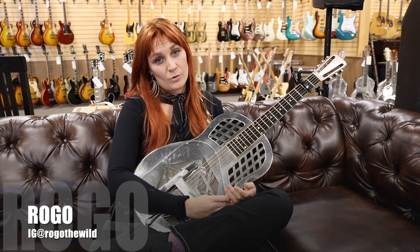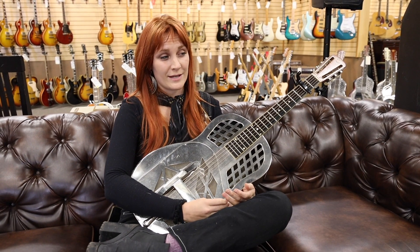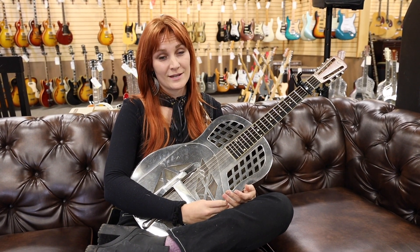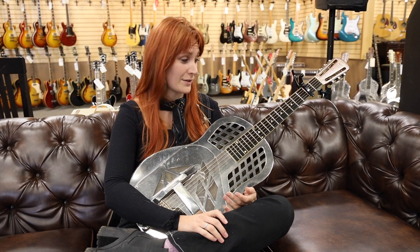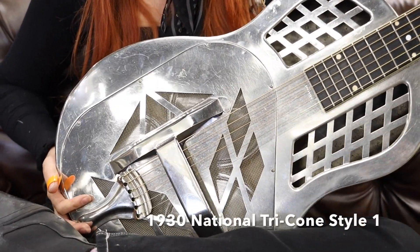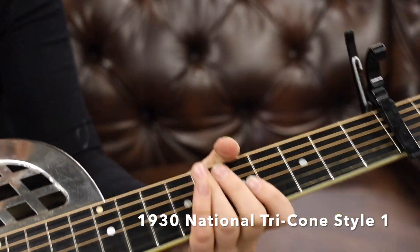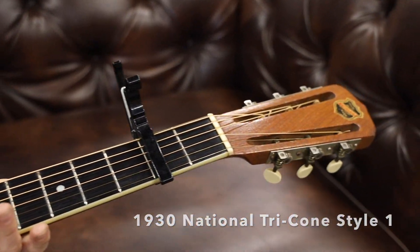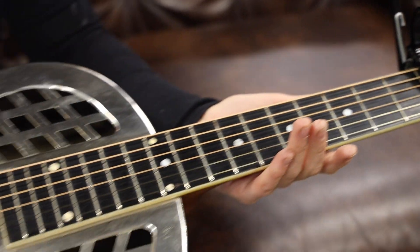Hey guys, it's Rogo here at Norman's Rare Guitars. When Norman goes to his warehouse and grabs some Nationals, I'm happy because I get to demo them and play them all day long. Today I'm going to show you a 1930 National Tricone Round Neck Style One — 1930s, folks, a piece of history. Look how shiny that reflection is.